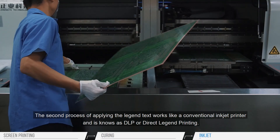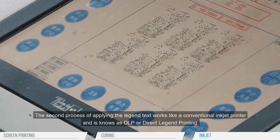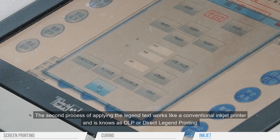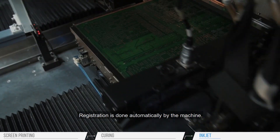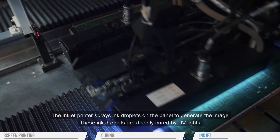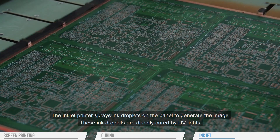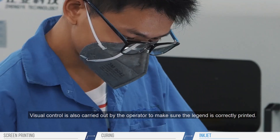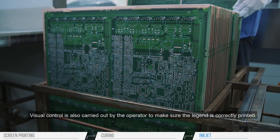The second process of applying the legend text works like a conventional inkjet printer, and is known as DLP, or Direct Legend Printing. Registration is done automatically by the machine. The inkjet printer sprays ink droplets on the panel to generate the image. These ink droplets are directly cured by UV lights. Visual control is also carried out by the operator to make sure the legend is correctly printed.